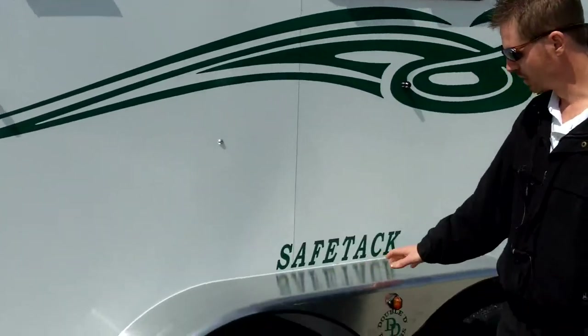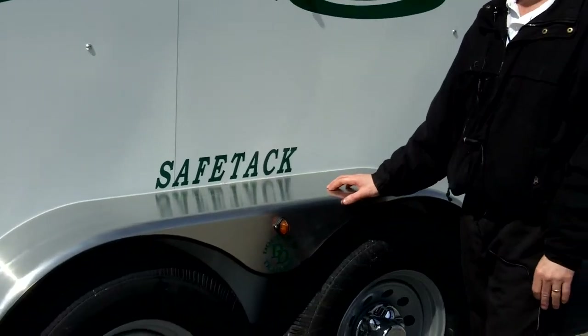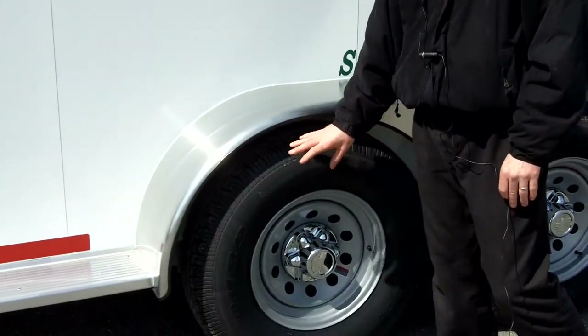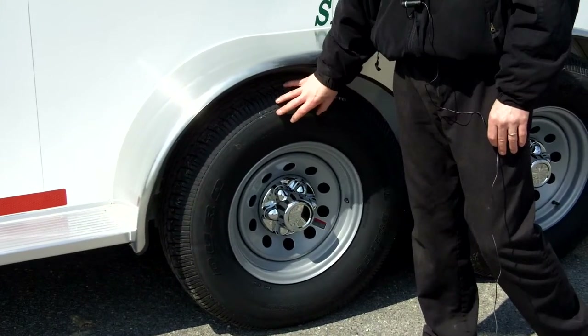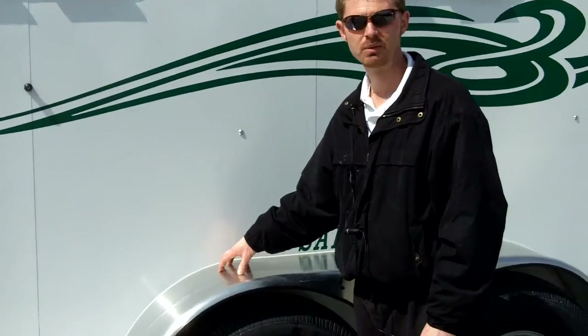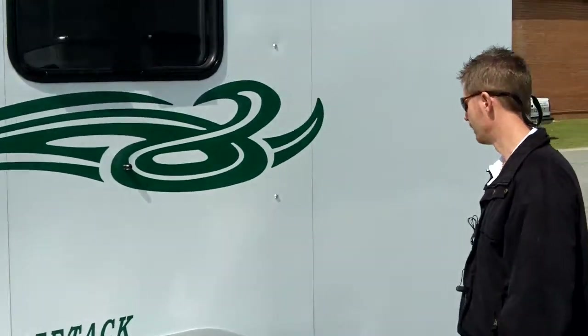Aluminum bolt-on fenders. Unfortunately with road debris, tires do puncture sometimes. If you're driving and a tire punctures and deflates, there's a good chance it's going to beat that fender off. By having an easily replaceable fender — it's just an aluminum bolt-on — you can unbolt it and take it right off. To me, that is a good feature.